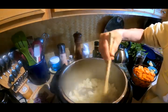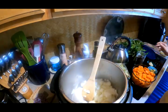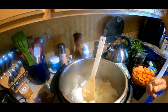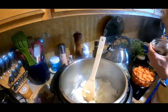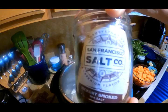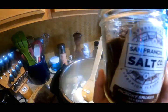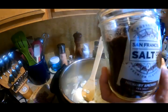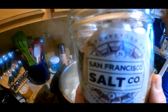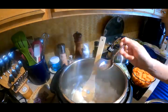I'll stir this occasionally so it gets cooked down, because this is where you get your flavors. If you don't sauté your vegetables, your soup will not have nearly the flavor. My other trick is I like to use a smoked hickory sea salt — I picked that up online. You can find it at local natural food stores. I think I paid ten bucks for two pounds, and it makes everything delicious.